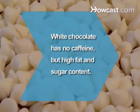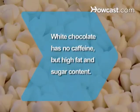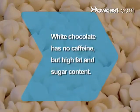Did you know? White chocolate has no caffeine but has the highest fat and sugar content of all chocolate.